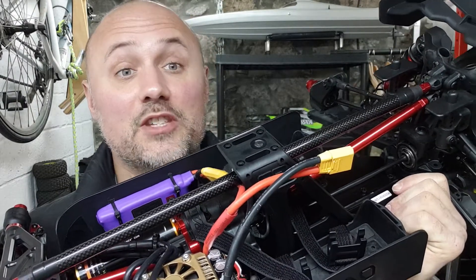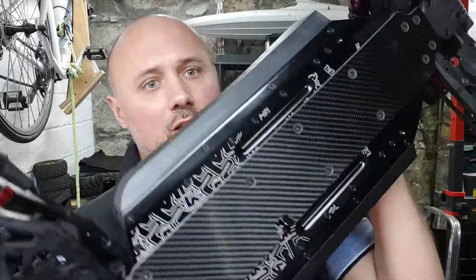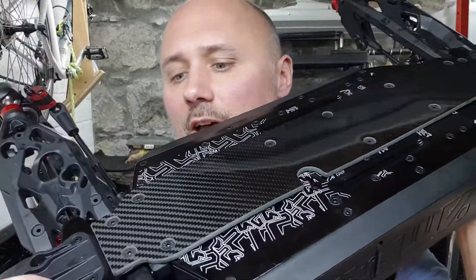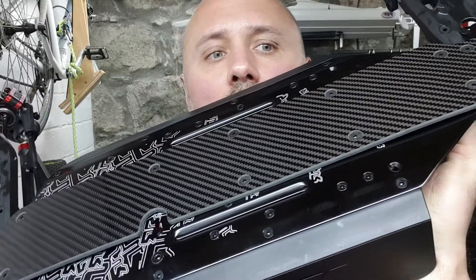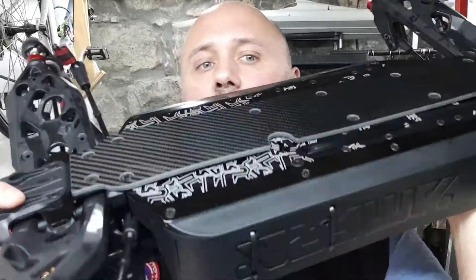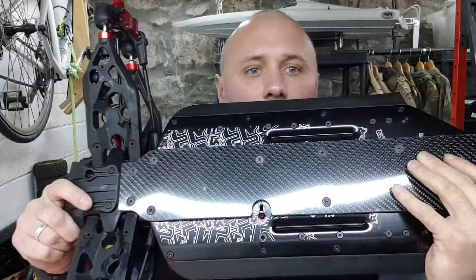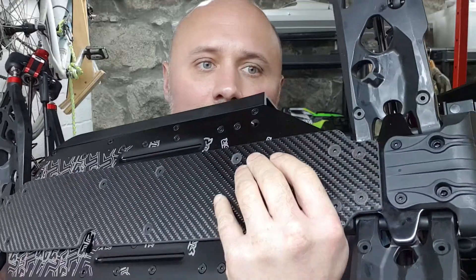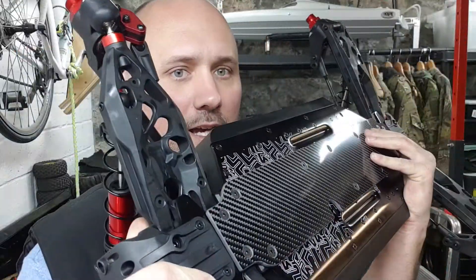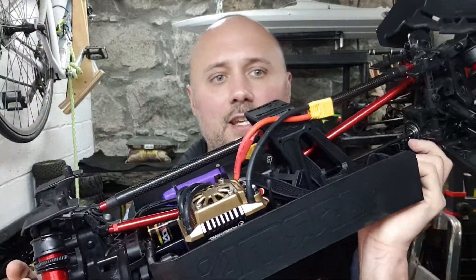I would say 15 times more rigid than stock. And this is the pièce de résistance — a beautiful bit of three or four millimeter carbon fiber, totally strapped down, and that has added a ton of rigidity to the chassis. It's just such a shame it's gonna get hammered, but for now that should stop the flexing.